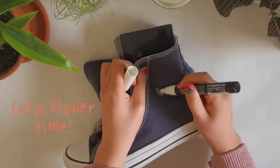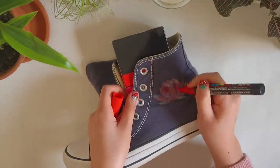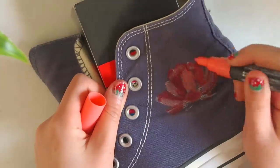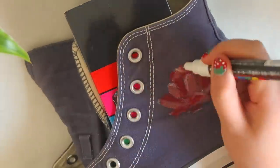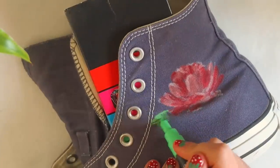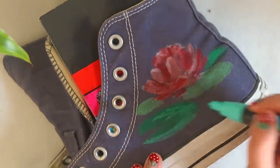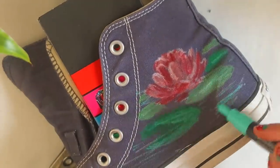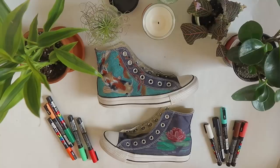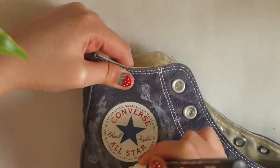This side was a little bit simpler than the koi but I ended up really liking how it turned out. Bada bing bada boom — the main parts of the shoe are finished and all that is left is the little doodles around the Converse logo. For the lily pad shoe I'll be putting fish around the logo, whereas for the koi shoe it'll be surrounded by lily pads.